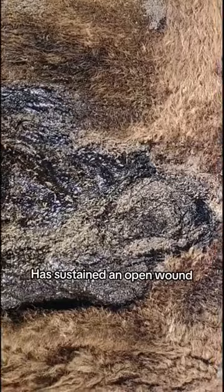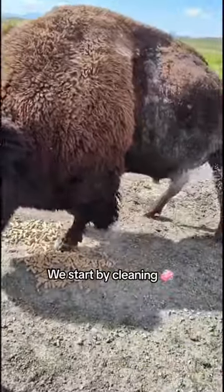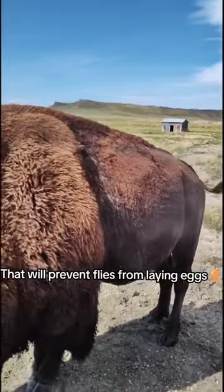If we find that an animal has sustained an open wound, it's time to start treatment. We start by cleaning the wound with water, then apply an antibiotic solution, followed by a natural fly deterrent that will prevent flies from laying eggs.